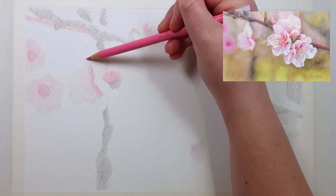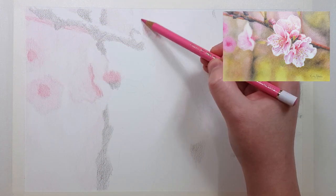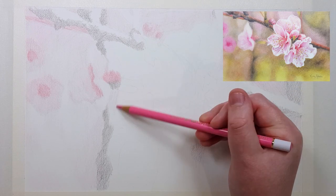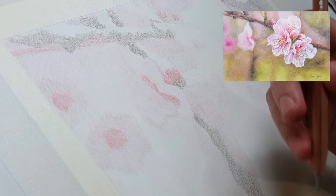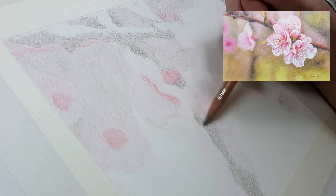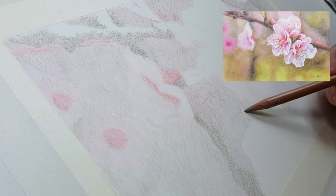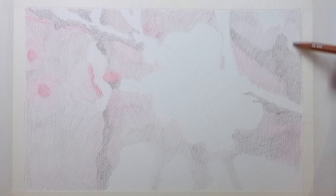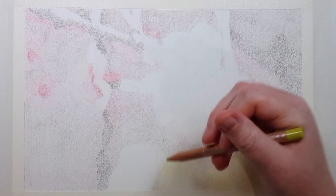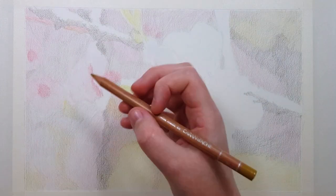Diving right into the first technique — do you spend hours or days layering your coloured pencil work, or pressing really hard until you finally fill up the white grain of the paper? Are you looking for a faster way of achieving these results? Well the answer is to use solvent. Using solvent to dissolve the pigment into the tooth or the little grooves of the paper can dramatically speed up your process and create a nice rich vibrant result much more quickly. You can use this technique with any brand of coloured pencil.